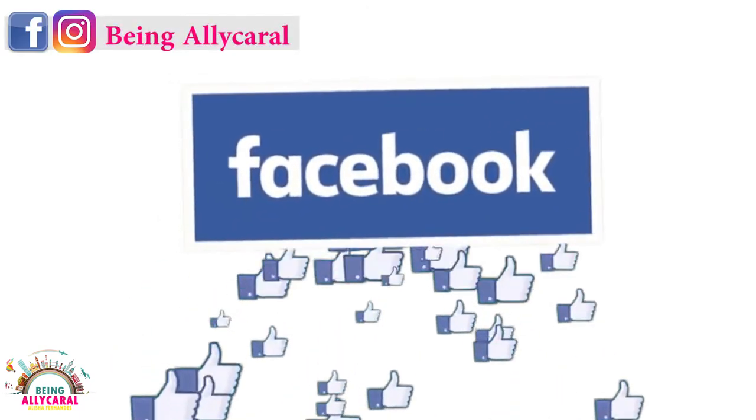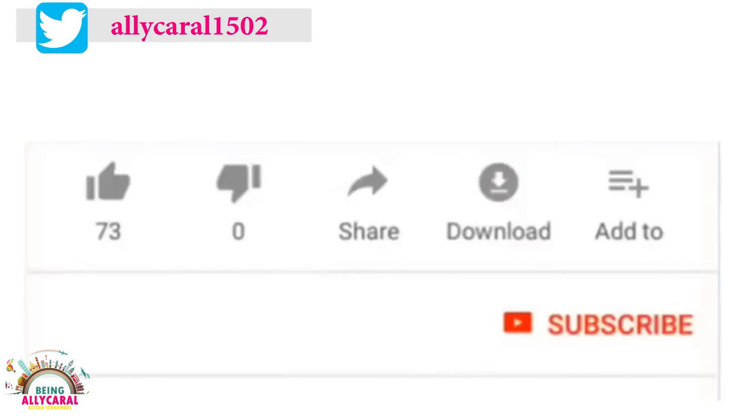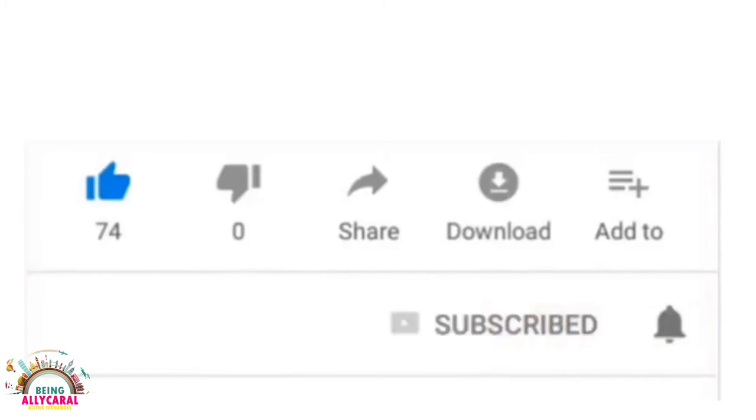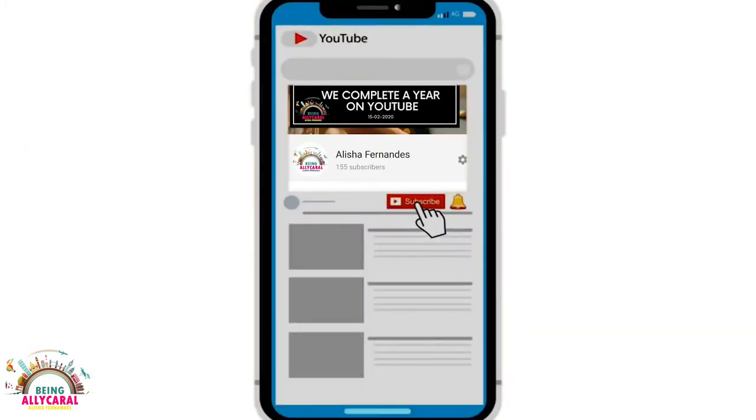If you want me to prepare anything in the Ali Carol kitchen, do let me know — I research about it and then prepare it so it becomes easier for you all to do the same. Thank you so much for all the love, and don't forget to like, comment, share, and subscribe. This is the birthday month so we are going to be doing videos almost every week!